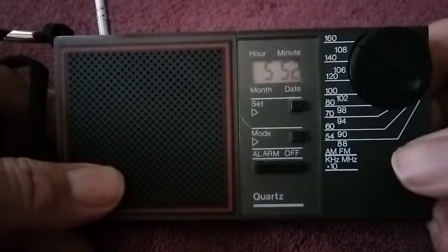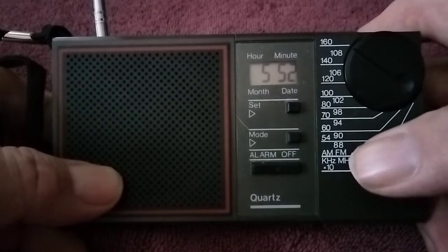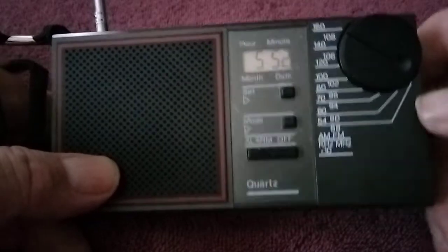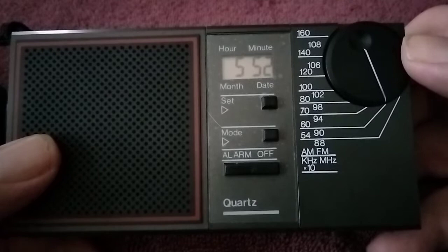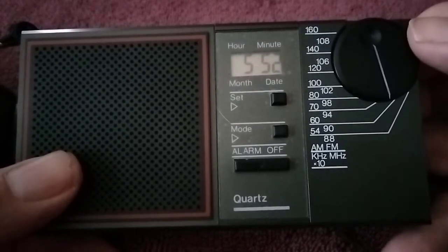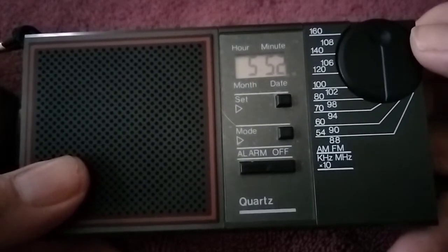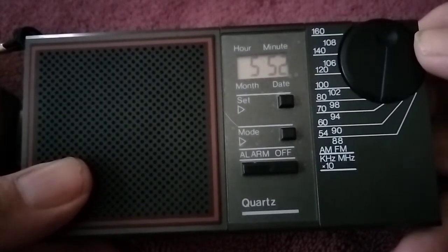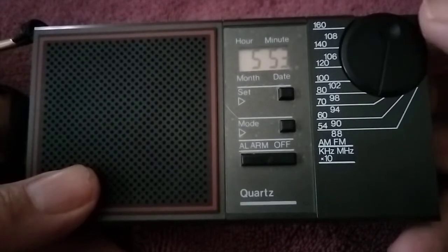And on AM, let's see, it starts at 540 and goes up to 1600. So let's put the antenna down and try out AM. Go back to the beginning of the dial. Picking up Sports Radio 670, and News Radio 105.9 WBBM.